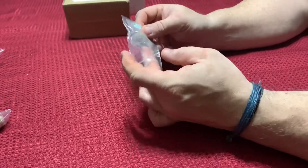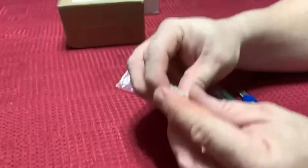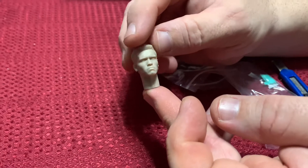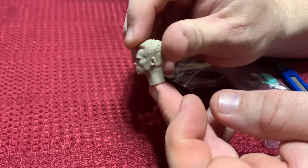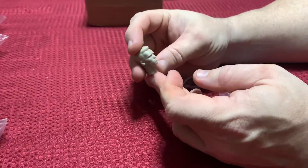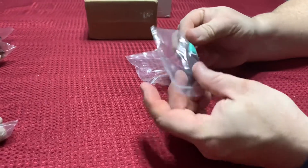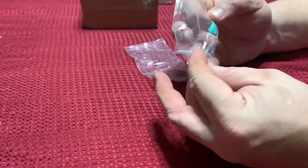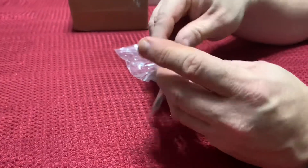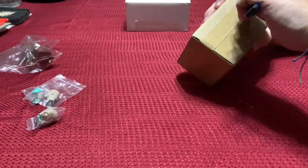From the same company, it is an Arnold Terminator head. I thought it was a really good head sculpt. It does come with a bit of blue tack, so I'll probably hold on to that — not that I'm going to use that to support the head, but blue tack is blue tack.